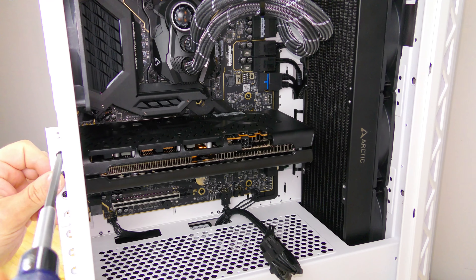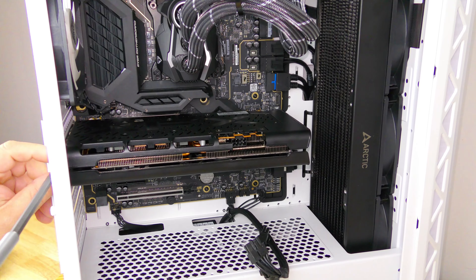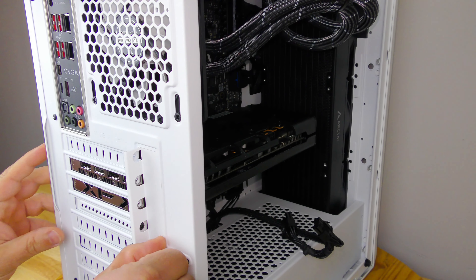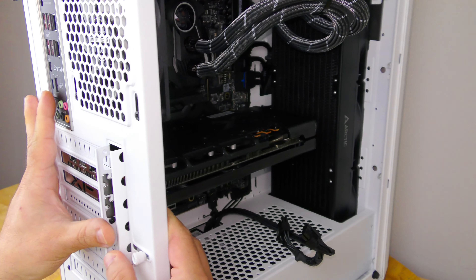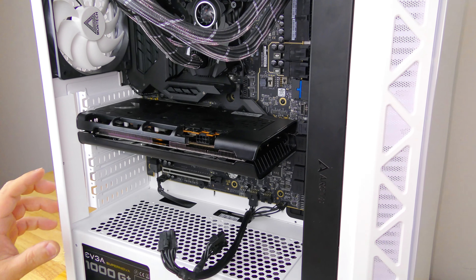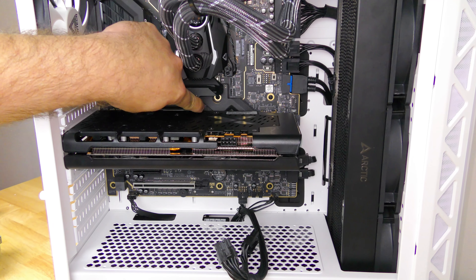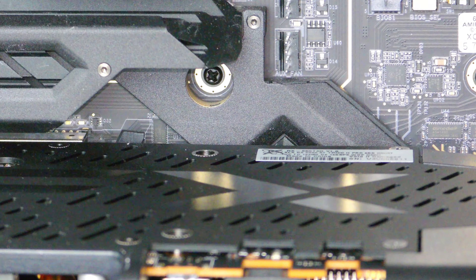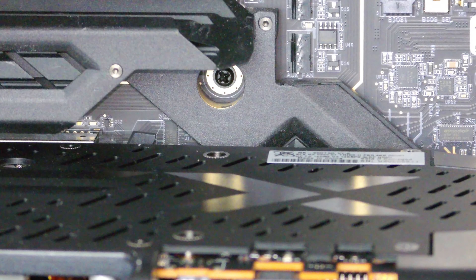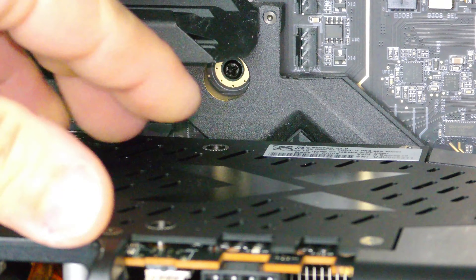I'm just going to go ahead and unscrew here so that I can take the video card out. Holding everything in place aside from those two screws is this screw here. Now we can't just pull the video card out because we'd end up ripping the actual PCIe slot. Right over here there's a little clip — let me zoom in so you can see — holding that in place. So what we're going to do is push that in, and you might notice the card slide out just a tiny bit.